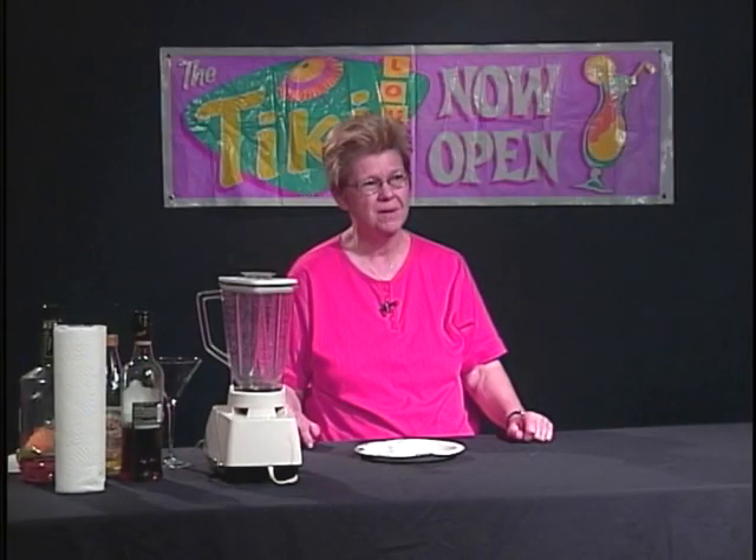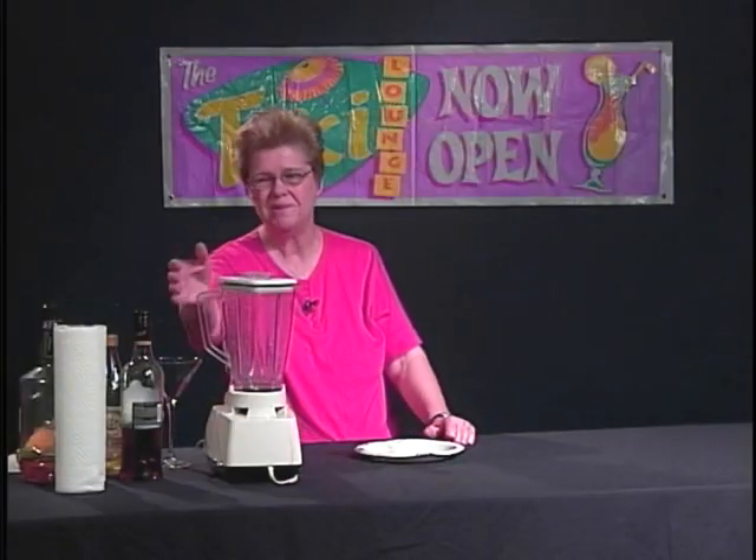Now with the frozen mojito, as a general rule, people will use agave syrup or simple syrup to sweeten it. I tend to like to use regular sugar in mine. So that is what I am going to endeavor to do with this particular drink. We're going to go ahead and demonstrate it using the blender.